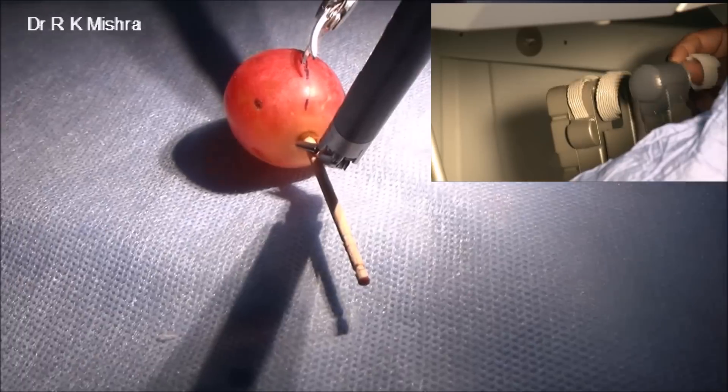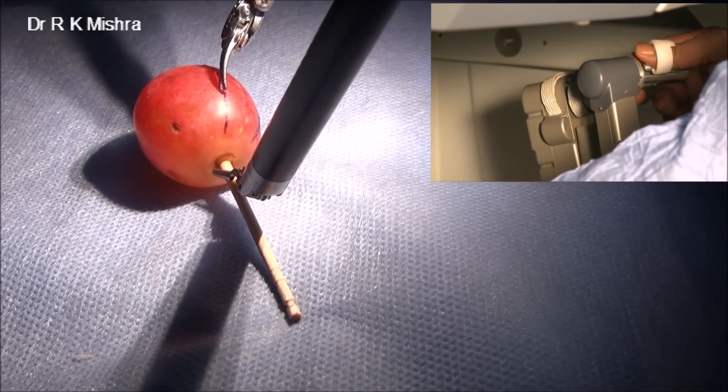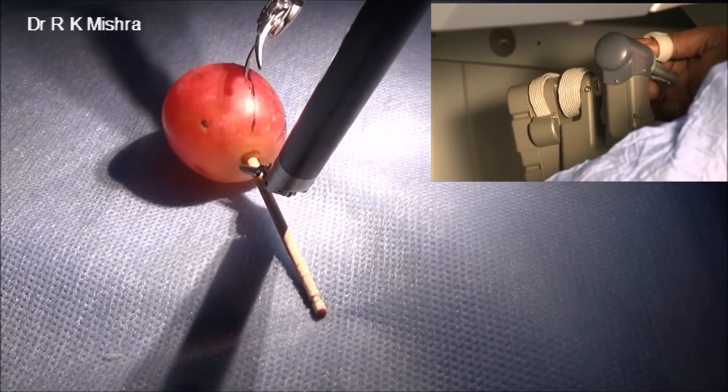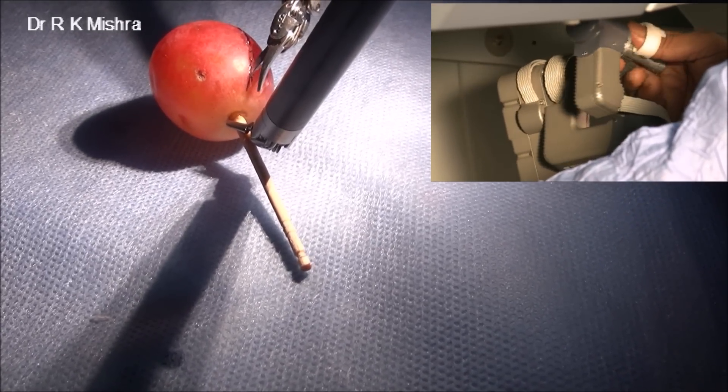And that will reflect on your surgery on humans as well. For example, if you want to do pyeloplasty, recanalization, or ureterocystostomy anastomosis, then this precision will help you there. We can see here that very precisely the micro scissors is cutting the skin of the grape, and the micro needle holder is stabilizing it. And now it is complete.